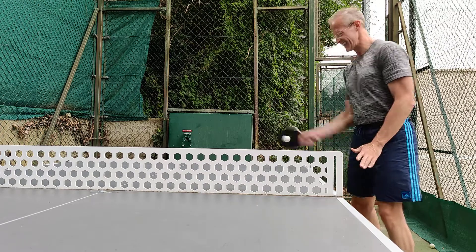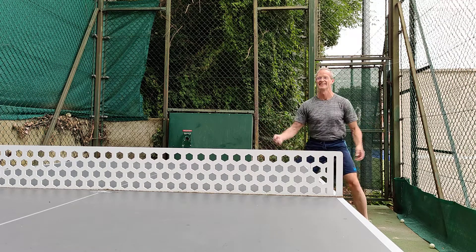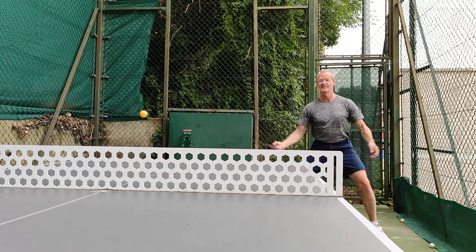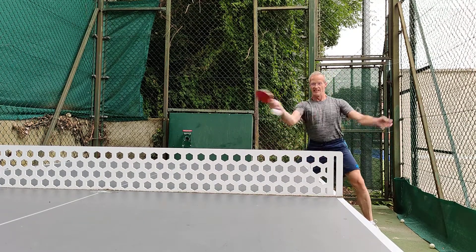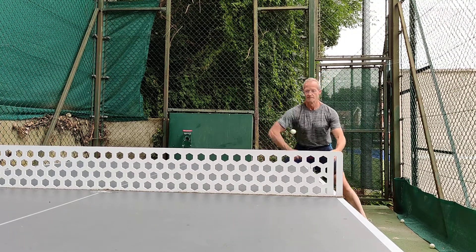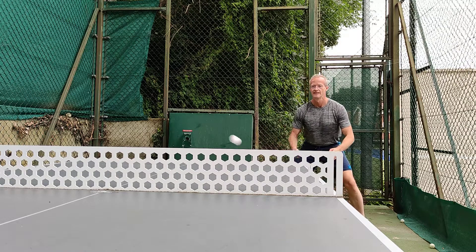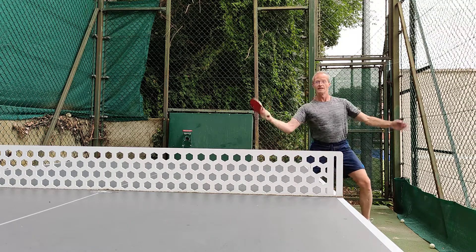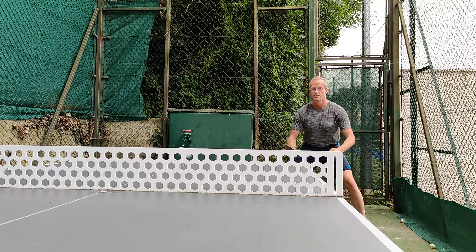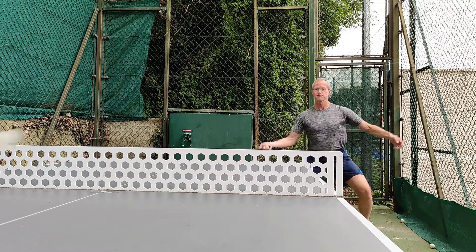Sorry, okay look. You want that, okay. I just want to roll with a longer trajectory. Yeah, that's good, that's better. Yeah, that's good. Alright, okay.